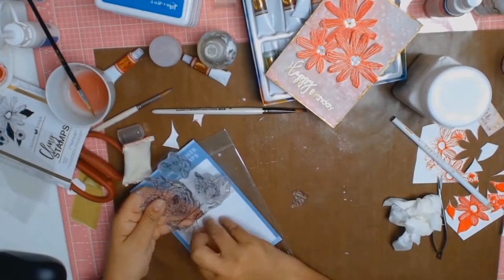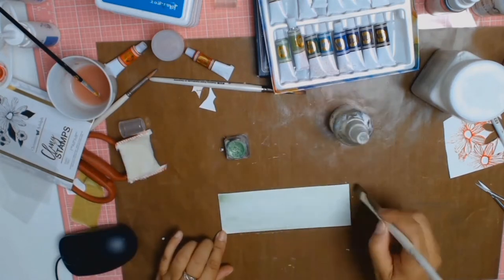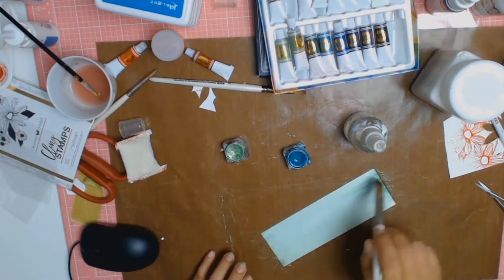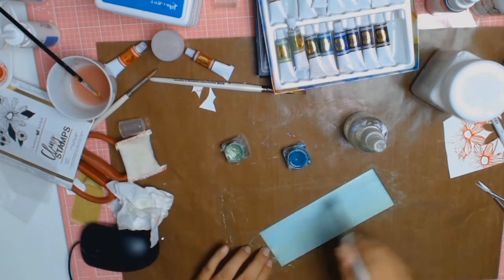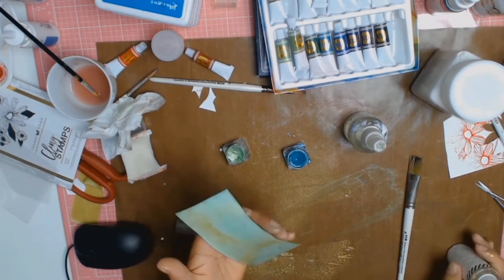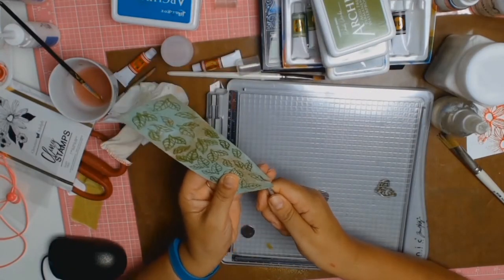I wanted some leaves for my flowers but I didn't like the ones that came with the Prima set, so I used some leaves from another stamp set. Here I am with my Color Blast shimmer cubes, activating them with a little bit of water, and I just painted this piece of paper until it was the shade I wanted — I used Apple of My Eye and Envy, going backwards and forwards until I was happy. Then I added some Heidi Swap Color Shine in gold. I stamped the leaves using archival ink in Leaf Green.